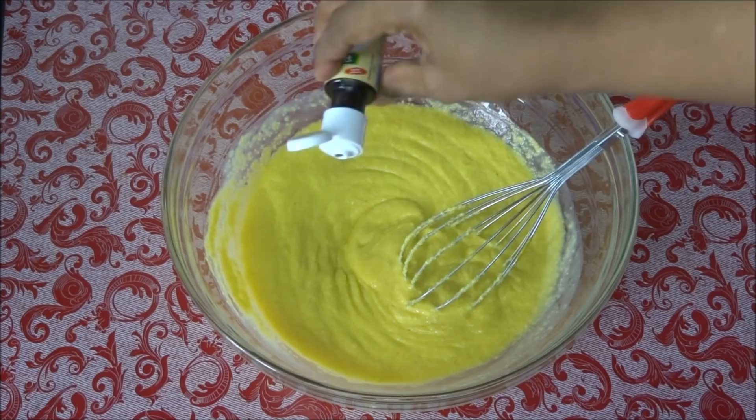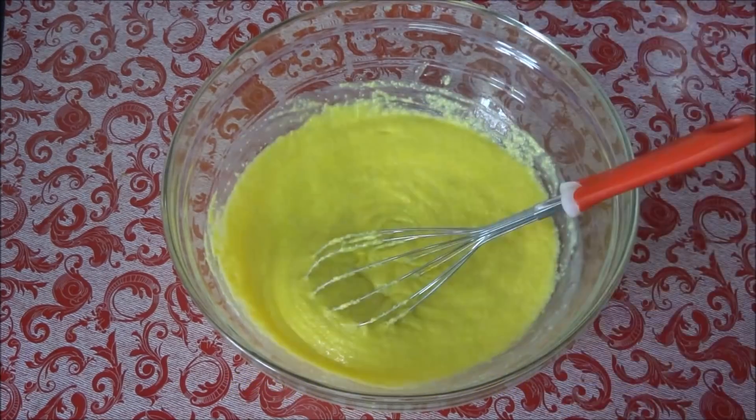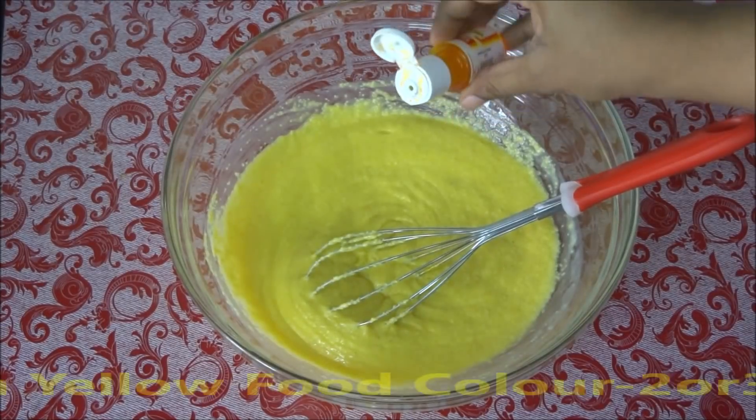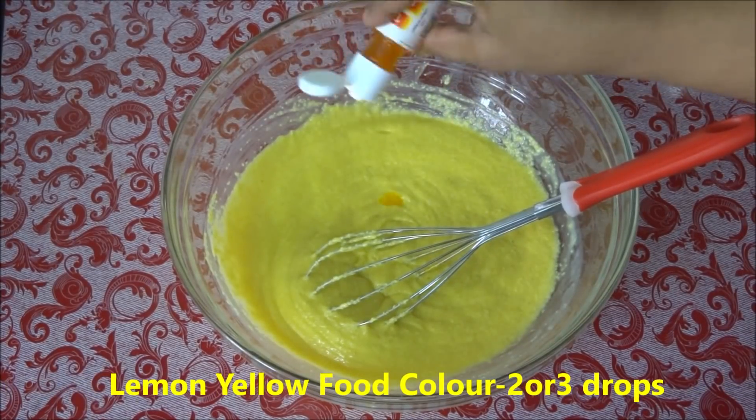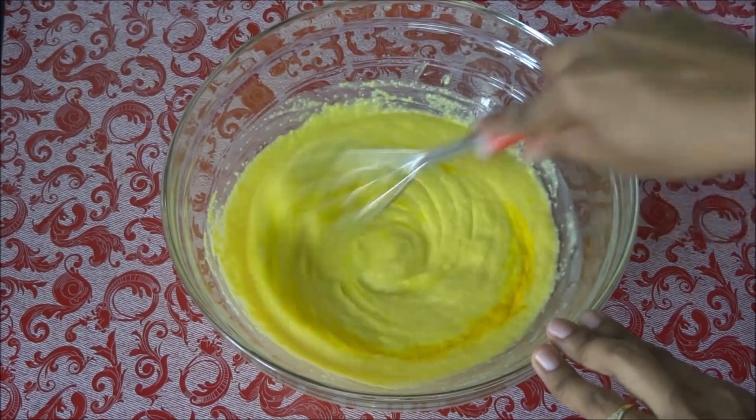Add half teaspoon of vanilla essence and mix it again. If you want, you can add two or three drops of lemon yellow food color, but it is purely optional — if you don't want it, you can skip this. Mix it well.